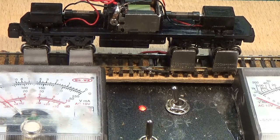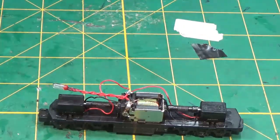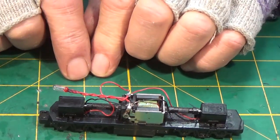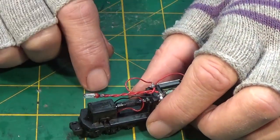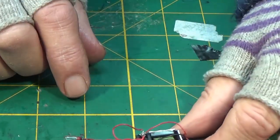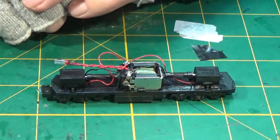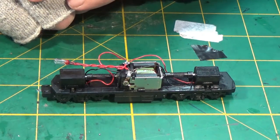Let's have a look and see how she goes on the test track. That's nice. Well, I managed to find the motor and get it fitted - they're working fine. All I have to do is find some replacement couplers and this will be up and running. So I'll just leave it for the time being and try and find someone who can supply Lifelike couplers or similar. I'll be back shortly.